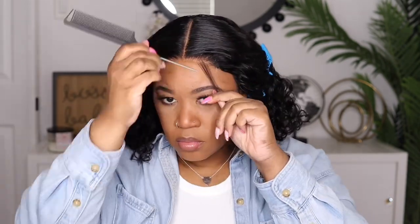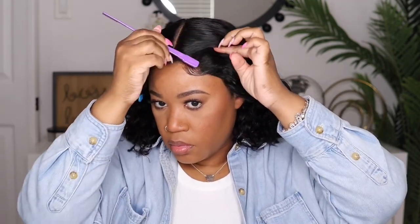I realized that I wanted some swoops on the side to kind of cover up that closure piece, so I'm going to take a little bit of hair, cut it down short, curl it with my flat iron, and then swoop it over using the Olive Oil mousse.